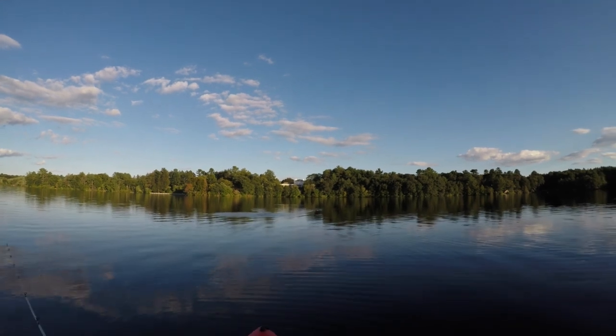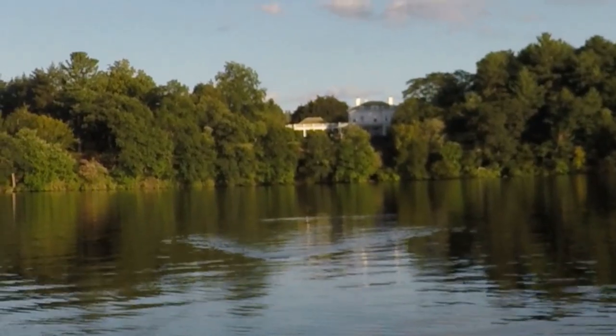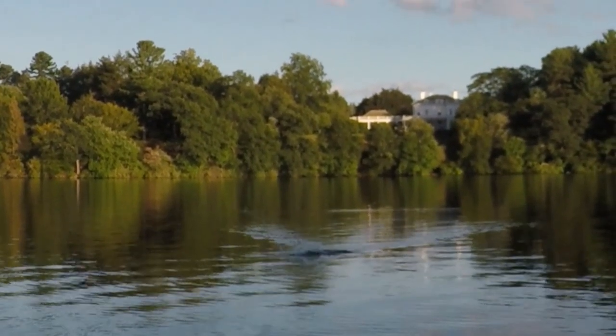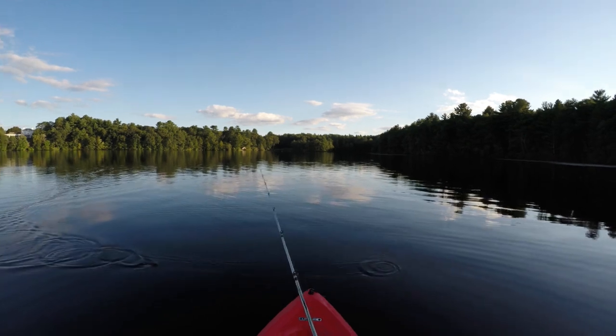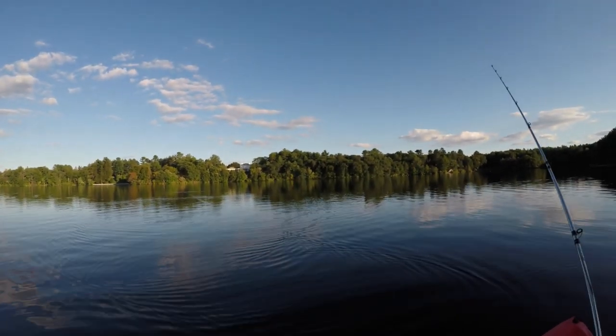Oh my gosh, that's a bass — that's a nice bass! Why are they flying out of the water like that, and why did he miss the lure? I'm so frustrated — that was a nice one. We've got flying bass today and they seem to keep missing the lure each time.